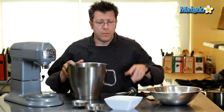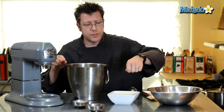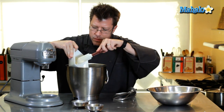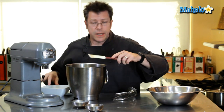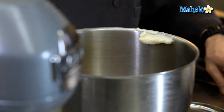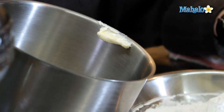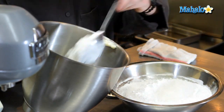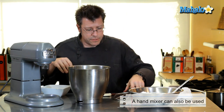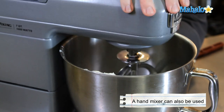Start off with our buttercream. We're going to take our softened butter and put it into a mixing bowl. You could use a stand mixer or you can use a handheld mixer. We're going to add in our milk and vanilla extract, and about four cups of the powdered sugar. Proceed to blend this all together with a paddle attachment and get it really nice, smooth, and creamy.